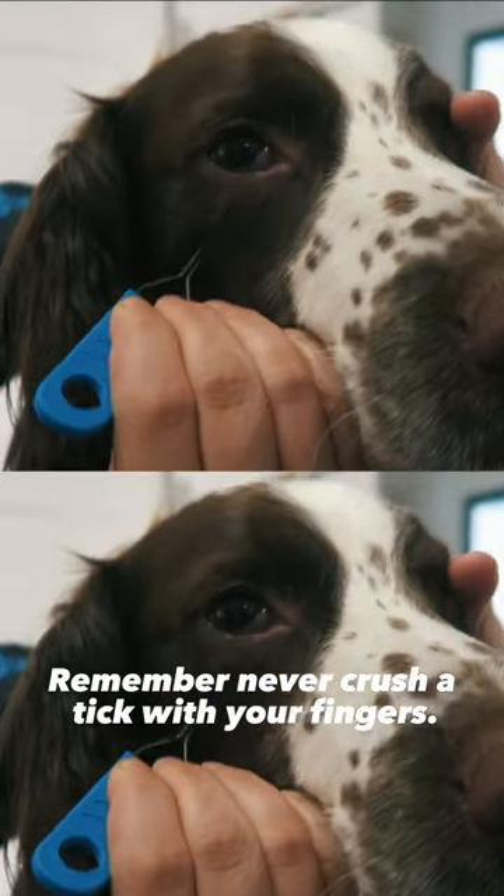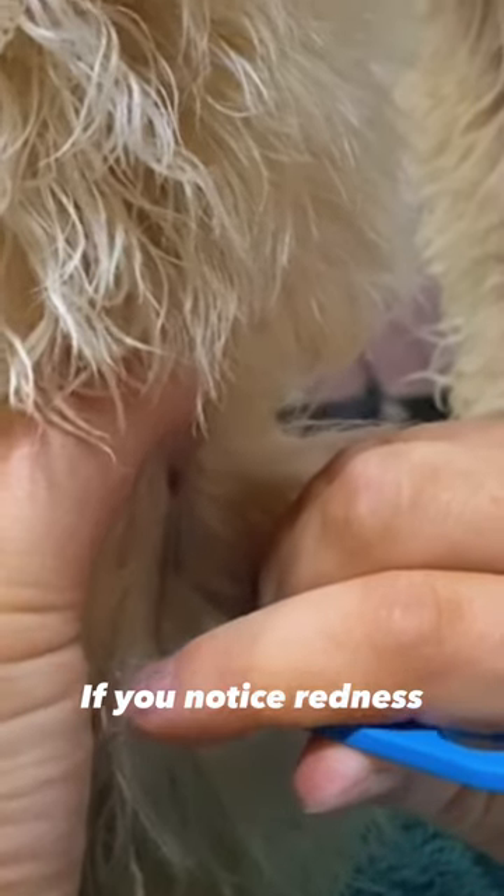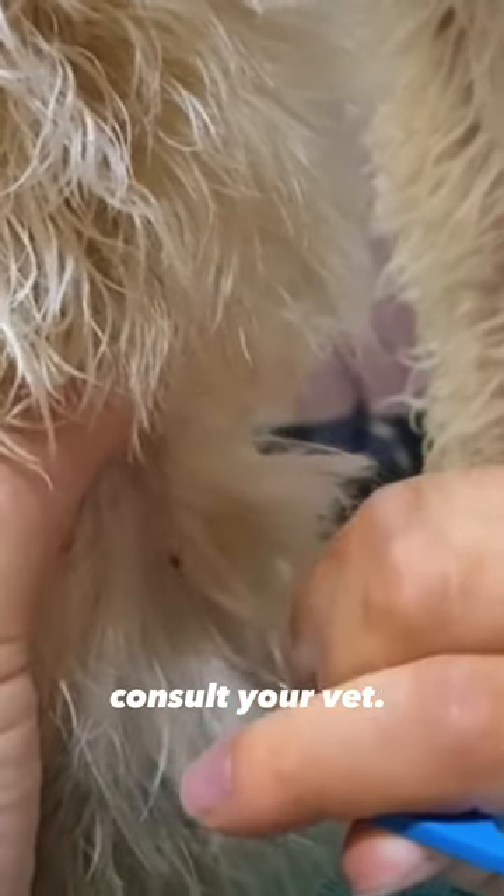Remember, never crush a tick with your fingers. Keep an eye on your dog for any signs of infection or unusual behaviour. If you notice redness, swelling or prolonged discomfort, consult your vet.